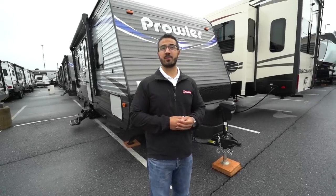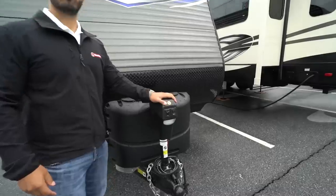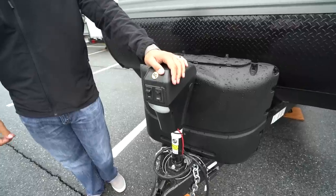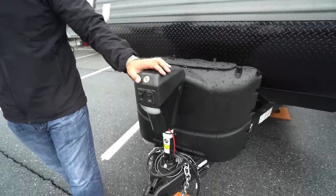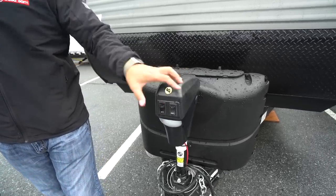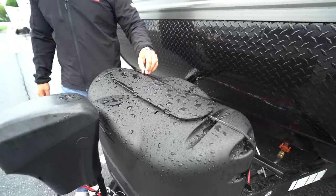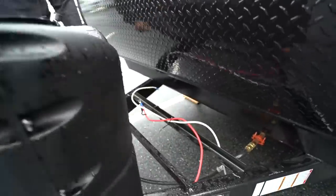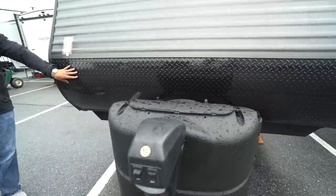Now that we've seen the inside, let's take a look at some of the outside features on the Prowler 25LX. Right up front is a power tongue jack — this is great when you're hooking up and disconnecting from a tow vehicle. Rather than cranking it up and down, you just flip a switch and it will raise and lower the tongue. You also have a little light up front for added visibility at night. Right behind that are two 20-pound propane tanks with a cover — undo the two thumb screws, lift up the door, and you're in. You'll also see your rails behind that for your battery.